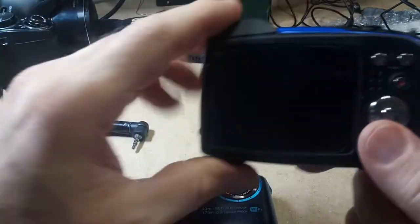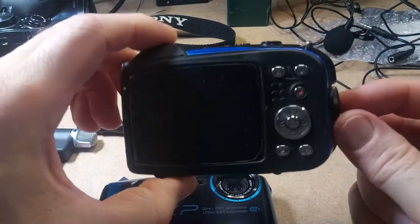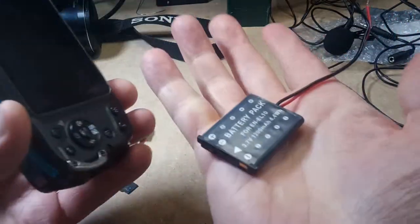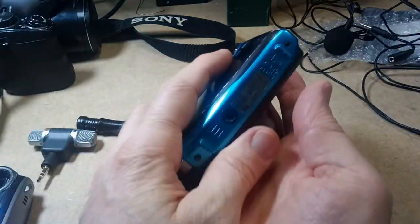This one here will actually run when it's plugged into power via USB, but this other one won't for some reason — that's pretty much why I made this dummy battery.